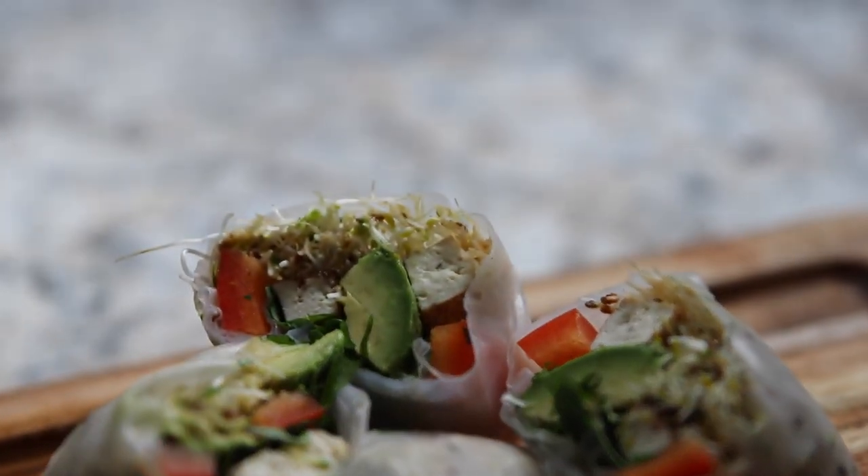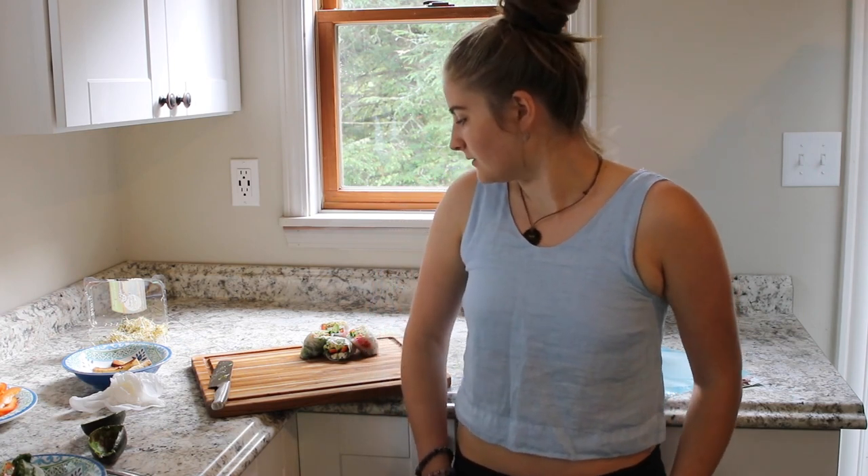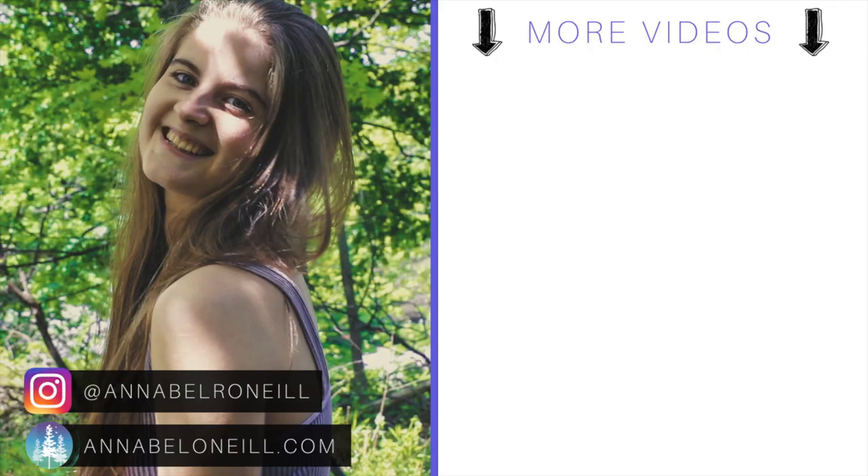I hope you guys enjoyed this recipe video. Let me know what you guys would put in your spring rolls, and if you want more recipe videos let me know in the comments below and I can make that happen. I'm going to now dig into my feast of spring rolls. I'll see you next time.